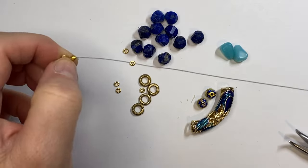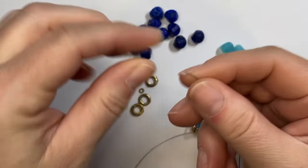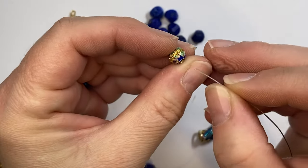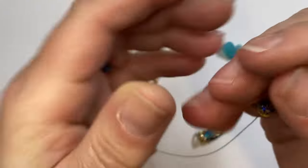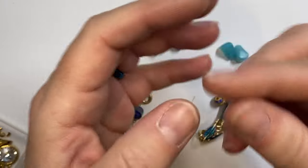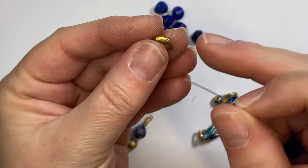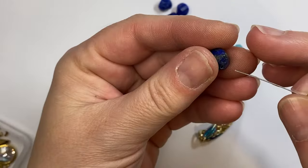When starting the bracelet, I'm adding a spacer bead, a lapis stone, another spacer bead, and then the smaller cloisonné bead — and another smaller spacer bead. Then I'll do another lapis. Now I'm going to introduce the larger spacer beads — these are really nice African brass beads. Then another spacer and another lapis stone.